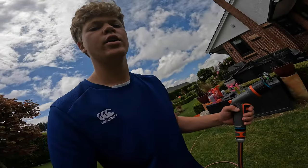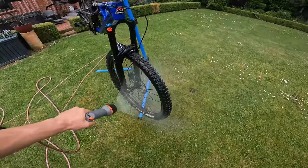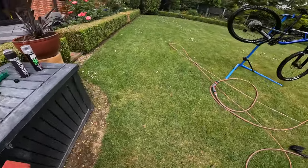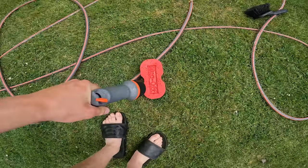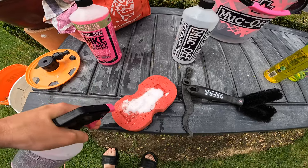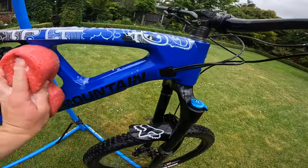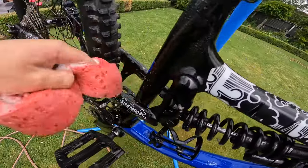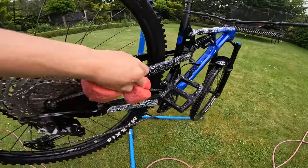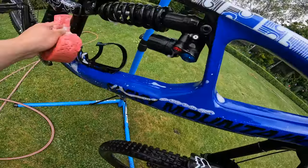After soaking it in Muck Off solution, just rinse most of it off because we're still going to apply more with the sponge. Don't be too picky — we'll get most of the remaining dirt off with the sponge. This is probably one of my favorite Muck Off products. Put a few squirts of solution in the sponge, rub it in, and get into all the nooks and crannies. Stay away from the drivetrain — you don't want grease on the sponge. Also get underneath the frame and the forks.